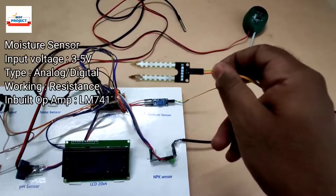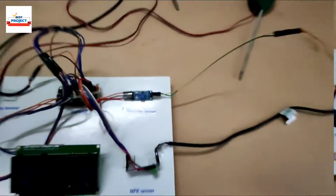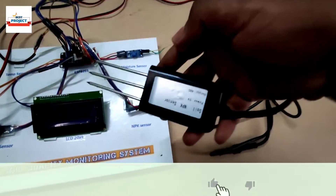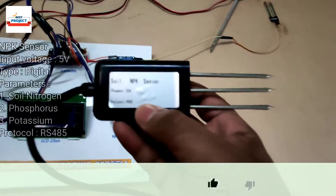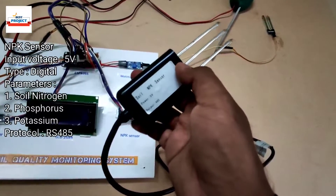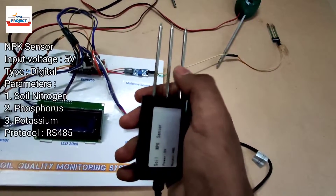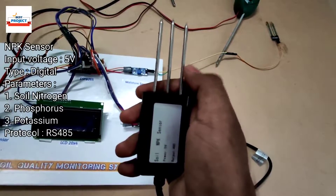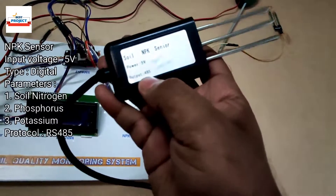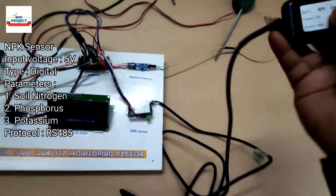Here is a very important NPK soil sensor. This sensor is capable of measuring nitrogen, potassium, and phosphorus. These three rods are responsible for monitoring different parameters — nitrogen, phosphate, and potassium. It runs on the RS485 protocol and operates on 5 volts.